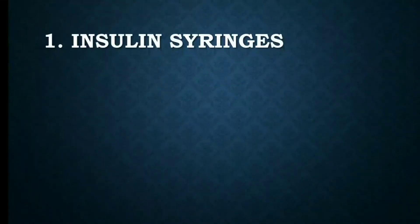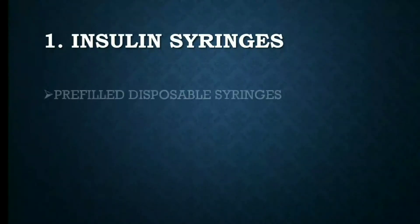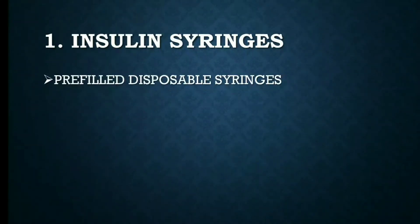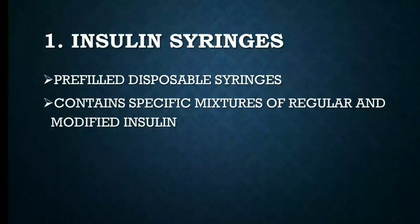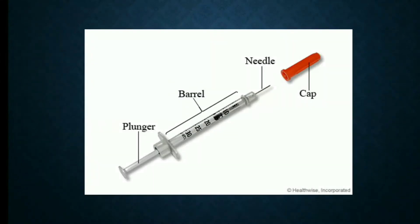The first one is insulin syringes. They are pre-filled disposable syringes that contain specific mixtures of regular and modified insulin. Here is the insulin syringe — you can see the plunger, the barrel, the needle, and the cap.